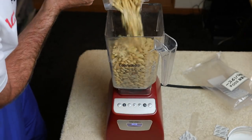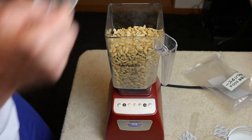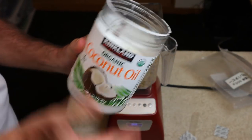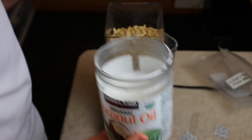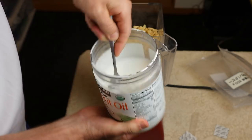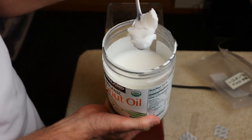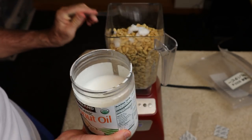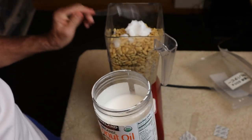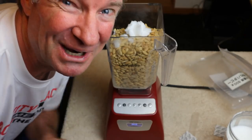Oh they smell good, they really smell buttery - yeah, this is gonna work. Next up I'm gonna add a little bit of coconut oil, and this is mainly for flavor, not so much to turn it into a liquid. When it's really hot this turns into a liquid, but right now it looks just like a coconut. About two tablespoons, not too much. Wish me luck, I've never done this before.